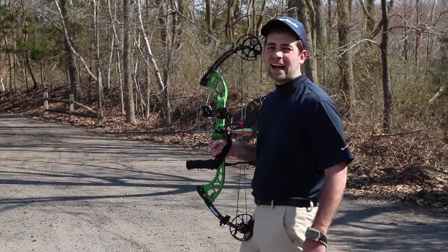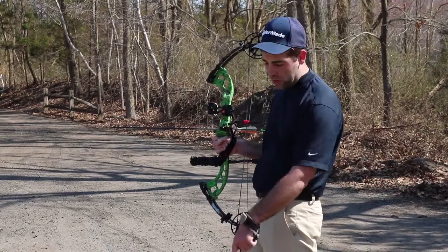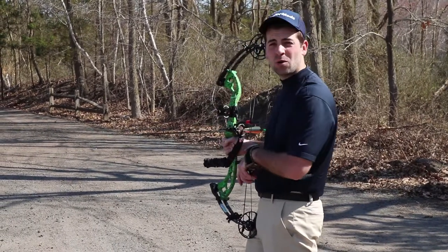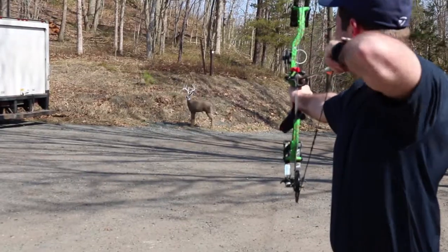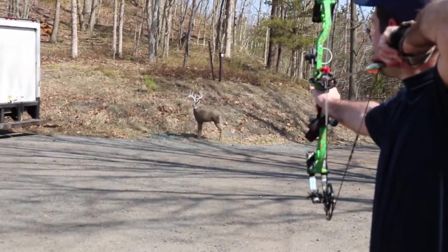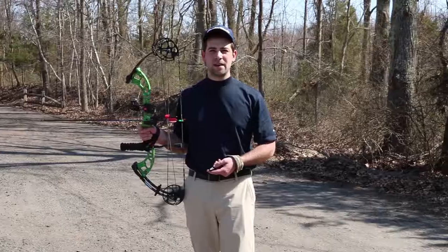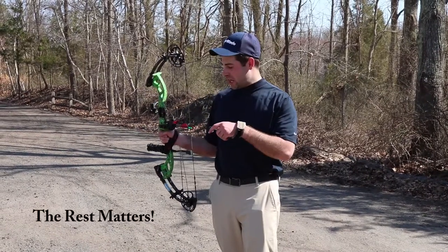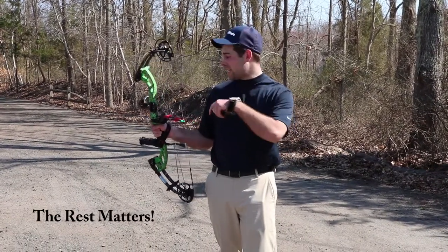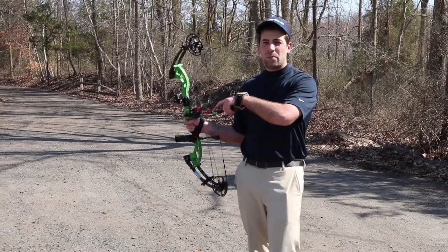We're gonna shoot a couple of arrows from 20 yards — one with the feather fleshing, one with the plastic. We're gonna see what happens. Alright, first shot was a little off the mark, but the second shot will be with the plastic fleshing. We're shooting both out of a whisker biscuit — let's see if we can put it on the mark.